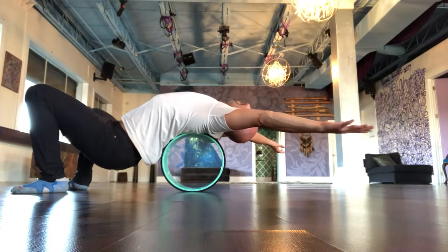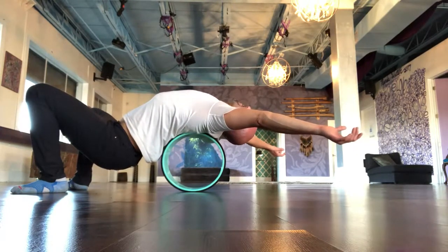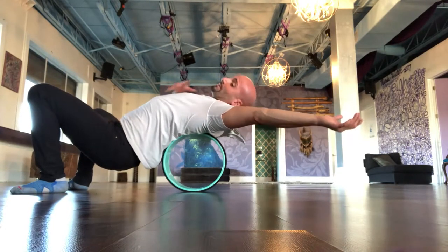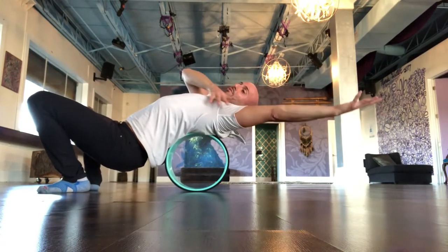Hold this very gently with the eyes closed and just regular breath — allow the body to breathe as it wishes. Hold this for a total of 5 to 15 minutes. During this time, your body is going to start to unwind and you may start to feel twitches happening.